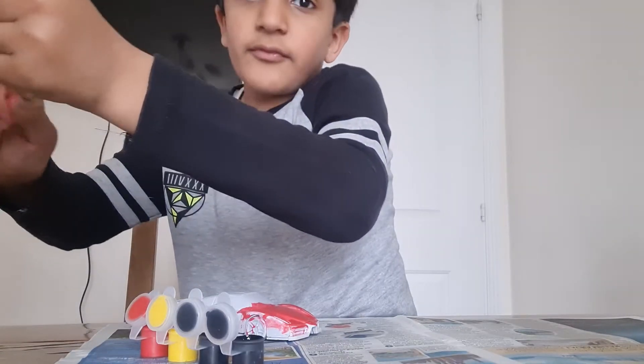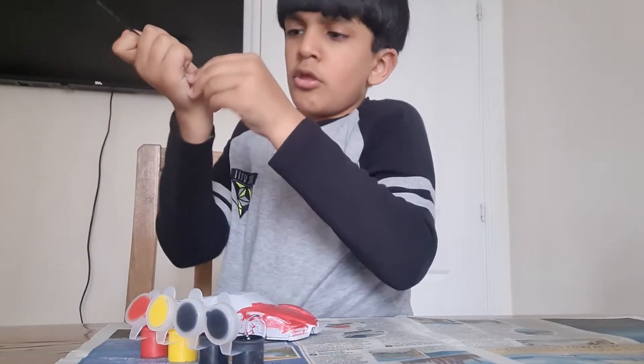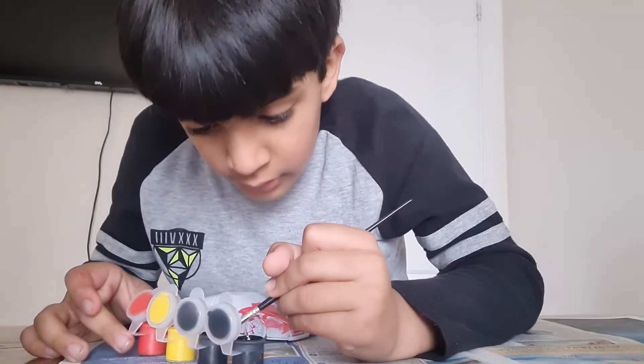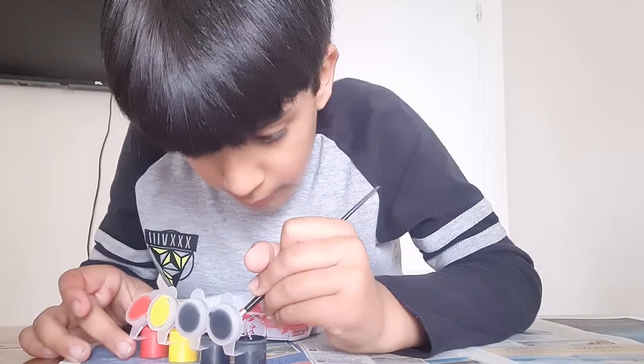Okay, now we've added some water. Let's brush. Let's get the water off quick. Now let's dry. Let's get some black paint — let's paint.